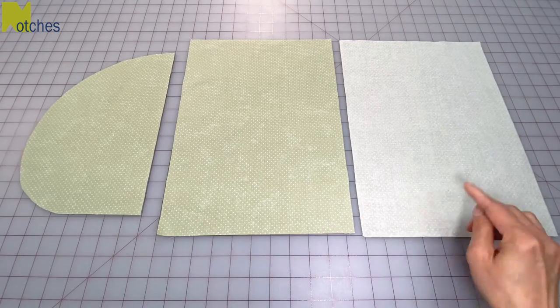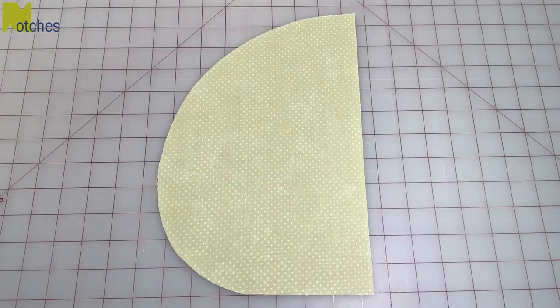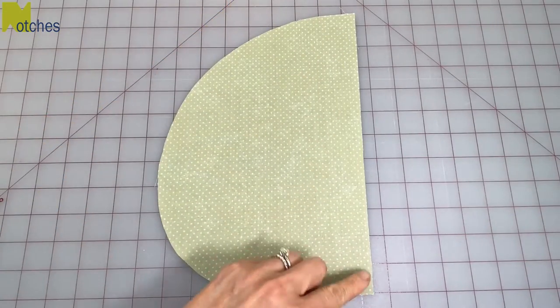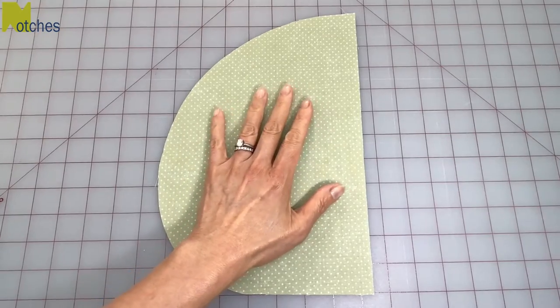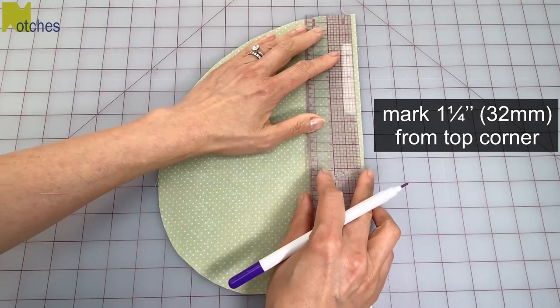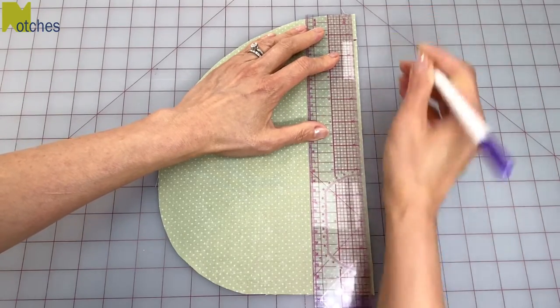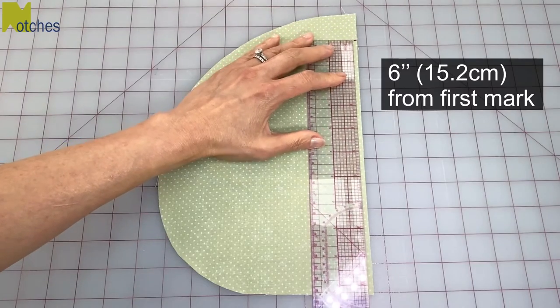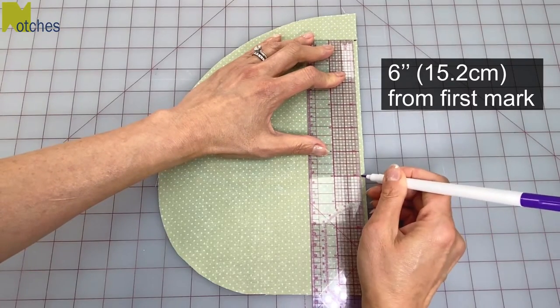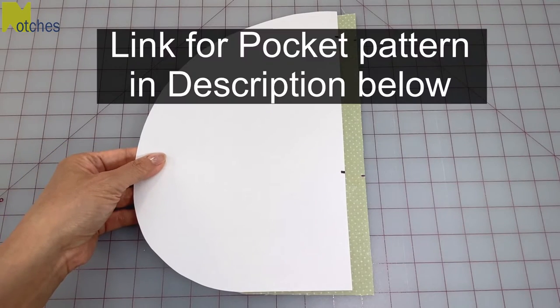To sew your pocket you'll have the back of your garment, the front, and one pocket piece. For this pocket I'm doing it with a straight edge and a pocket big enough for my entire hand. From the top corner measure down one and a quarter inches or 32 millimeters and mark on the straight edge. From that mark measure down six inches or 15.2 centimeters for the pocket opening. If you'd like the exact size and shape of this pocket you can find the link for this pattern in the description below.